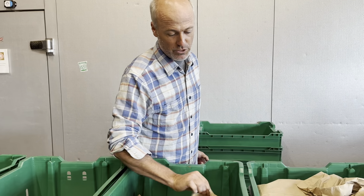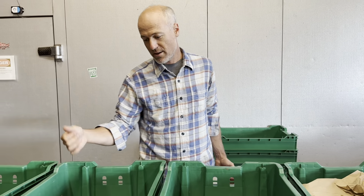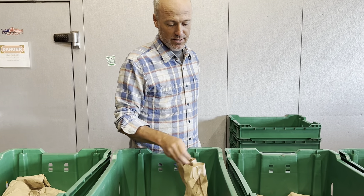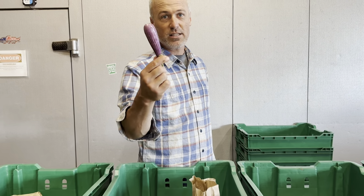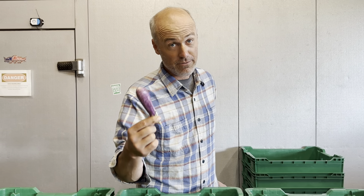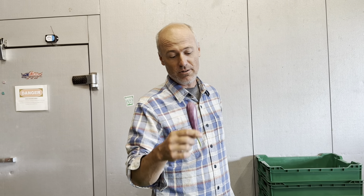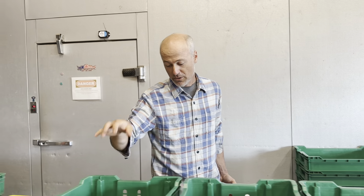Peaches from Beachwood Orchard, which pair really nicely with the jalapenos you're going to see. These are fairy tale eggplant — Ben got us onto these last year. Just slice them in half, or you don't even have to. I like to do sesame oil in a hot skillet and cook them until they're brown. They're delicious and you don't have to peel or salt those either.